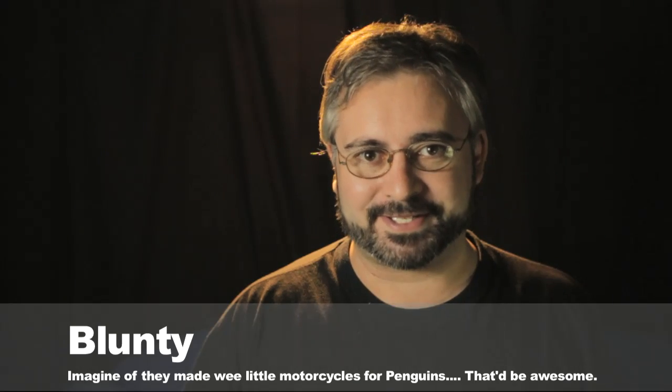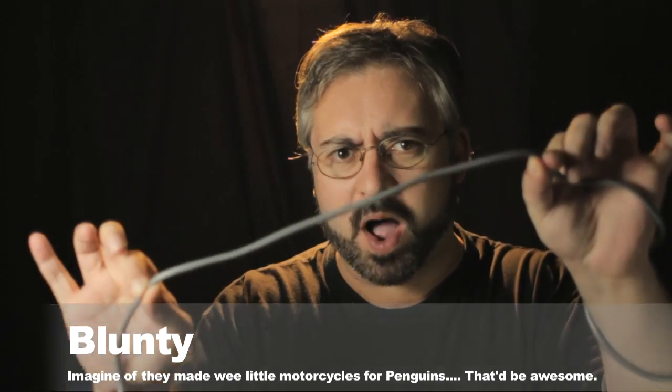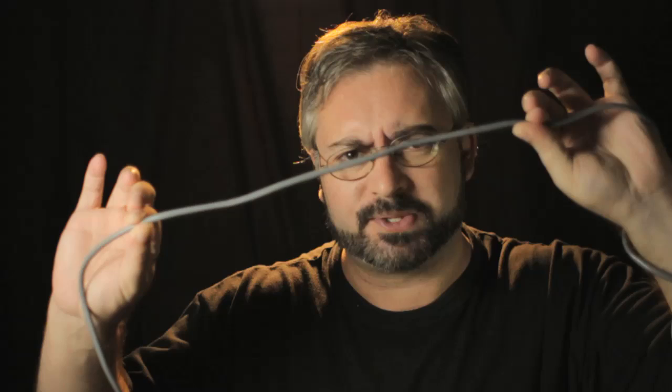Hello again, I am Blunty and today we're looking at a product that goes wireless by using wires. Why would you want to go wireless by using wires? It seems a little arse backwards to me. Why would you even think about using wires in this day and age of WiFi networks saturating every corner of the planet?